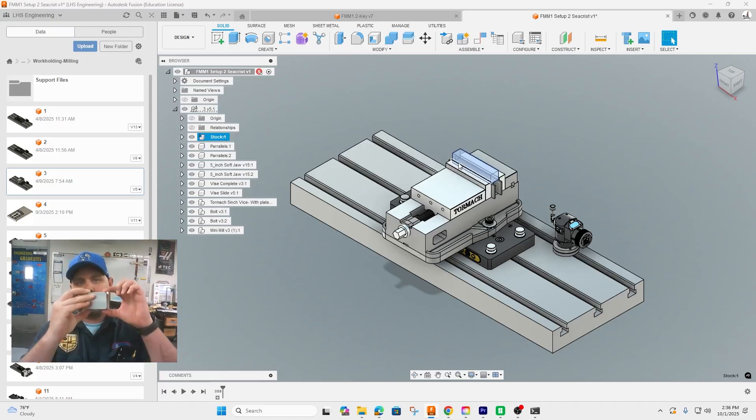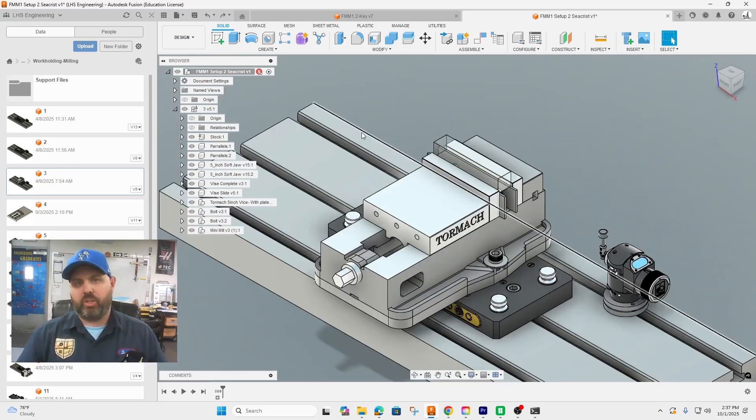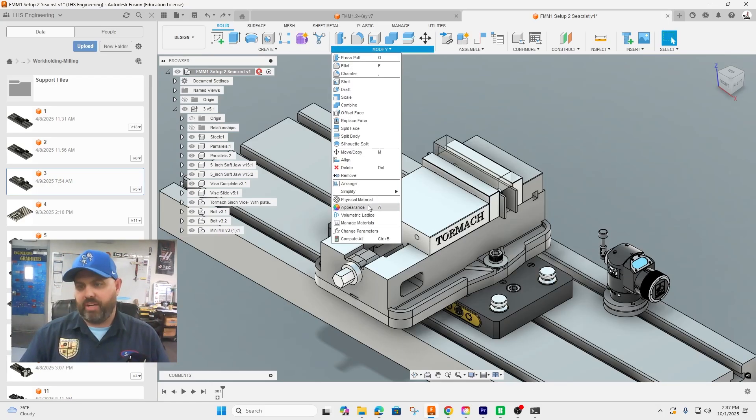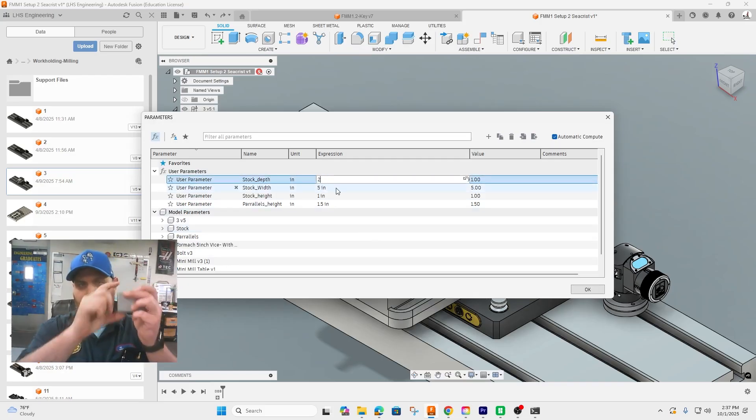The raw stock at the beginning was two inches by one inch by three inches, so we're going to put that same size stock into our project. The first thing we need to do is change the stock to match what we started with, so we go to Modify and Change Parameters.